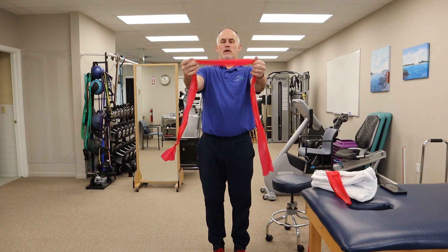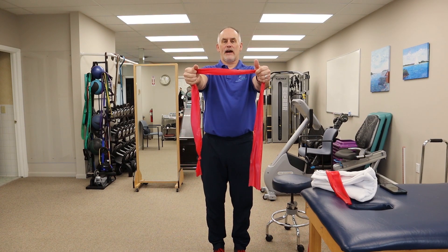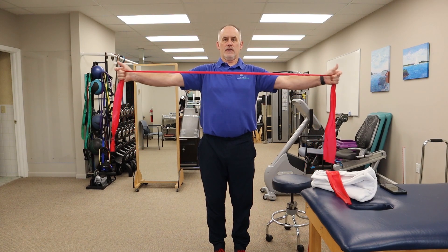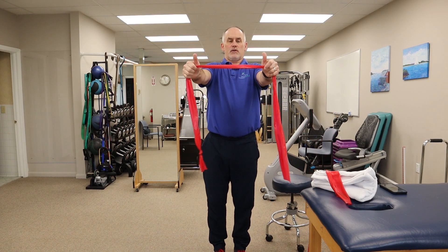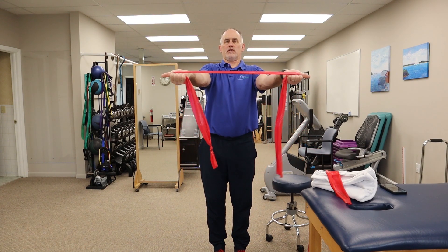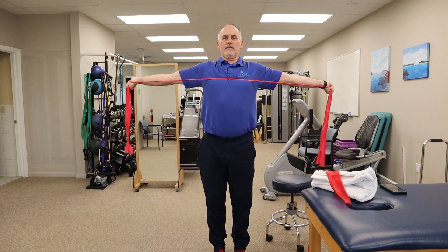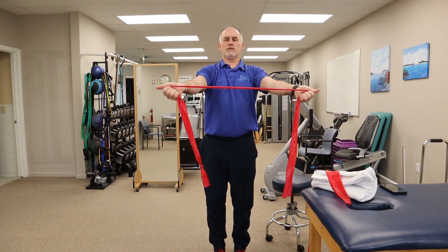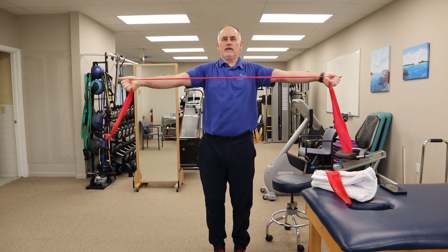For the last exercise, hold the band with hands about shoulder-width apart or a little narrower and pull your arms all the way back together, then back out. A variation is to turn your hands out slightly to get a little more humeral rotation — all the way back out and then back in. Relax your shoulders and make sure you're not shrugging as you do this.